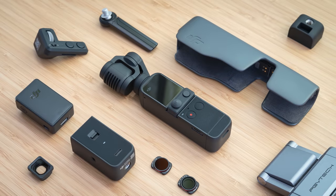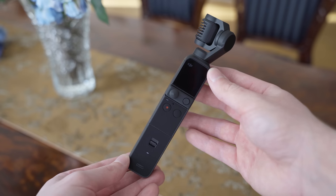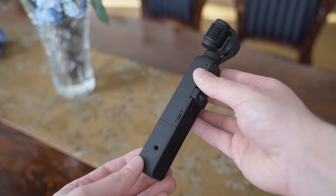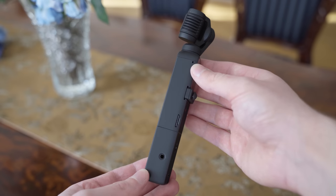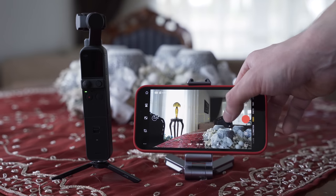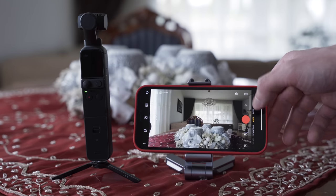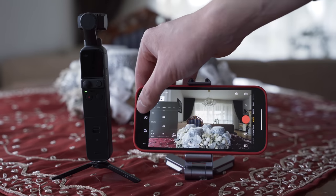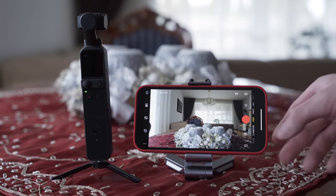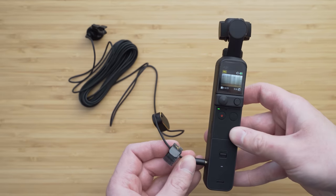I will start with the extra contents of the Creator Combo to find out whether it is worth getting. The Do-It-All Handle is a new accessory which indeed does a lot of things. First of all, it adds Bluetooth and Wi-Fi connection. It wirelessly gives you the same options that you would get by connecting the camera through the expansion port. The connection is very straightforward and it is 100% reliable with iOS and most Android smartphones. The second feature of the Do-It-All Handle is the 3.5mm input jack.